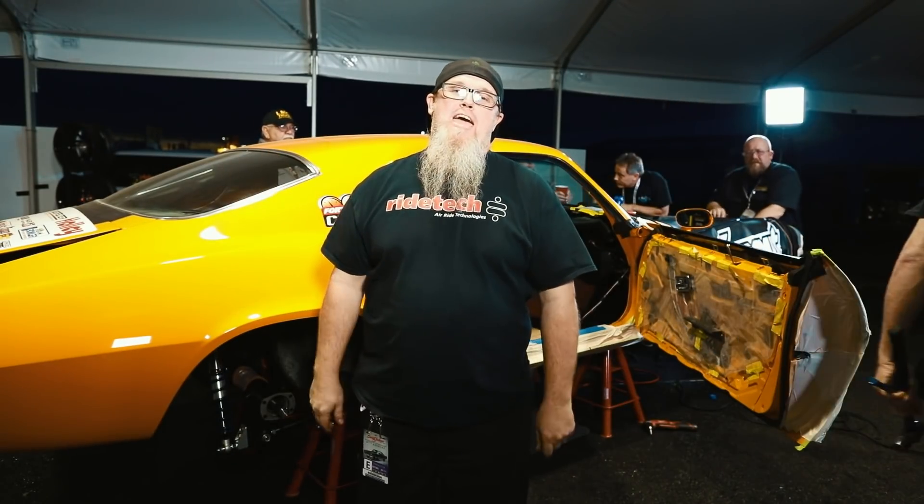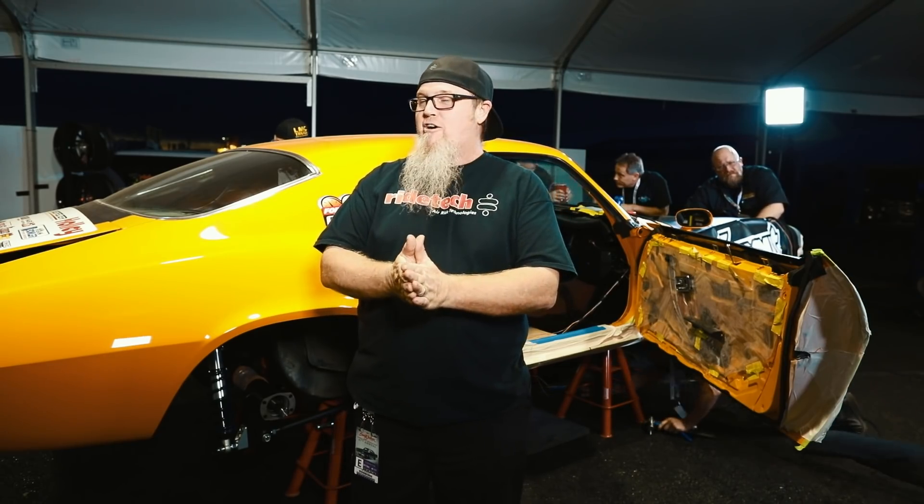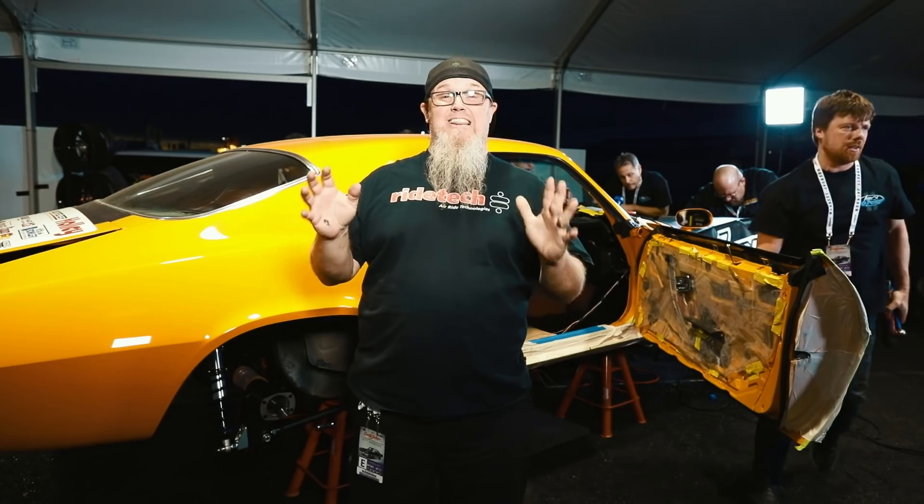We're here for day four of the 48-hour Camaro build live at Barrett-Jackson in Scottsdale, Arizona, and we've had a lot going on today — a lot, a lot.